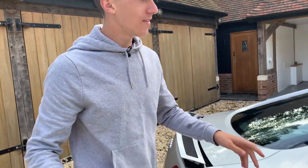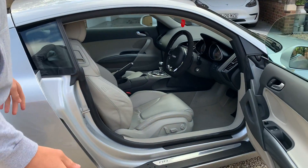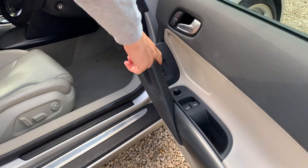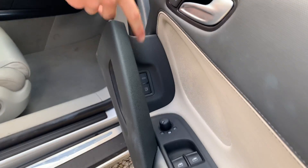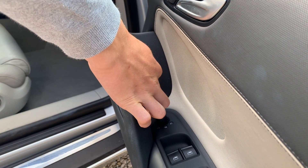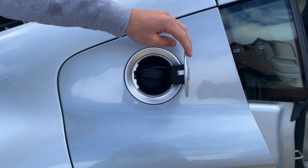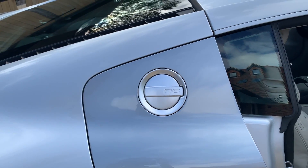A couple of other things I want to show you — how to open things. There are two buttons here: the front bonnet one on top, and the fuel one. You just press it and it opens for you — you don't even have to do anything, it just opens. And then you just close it there.